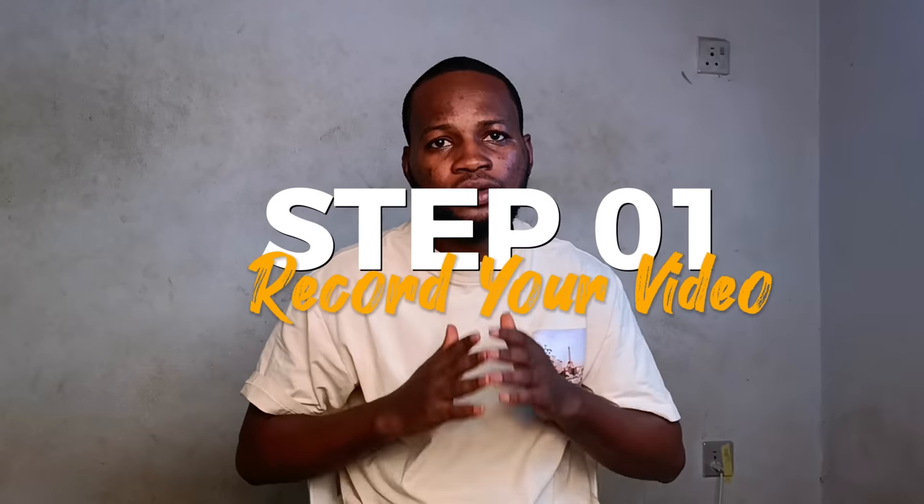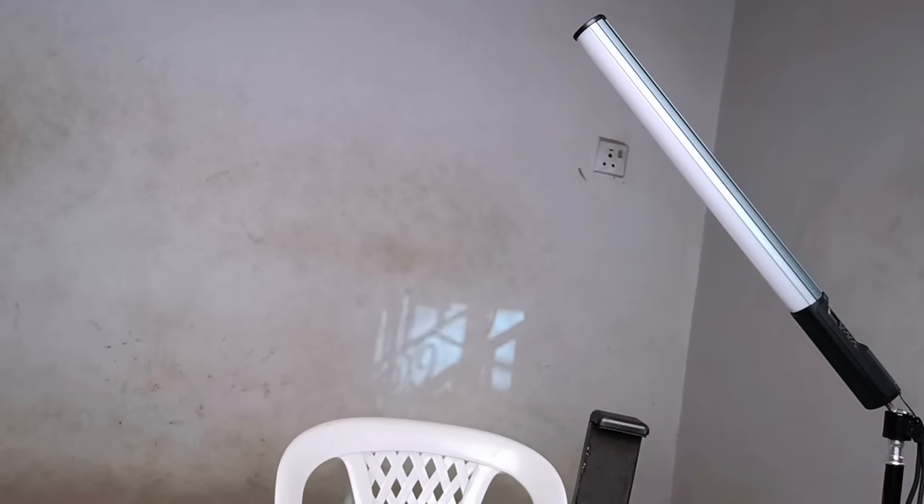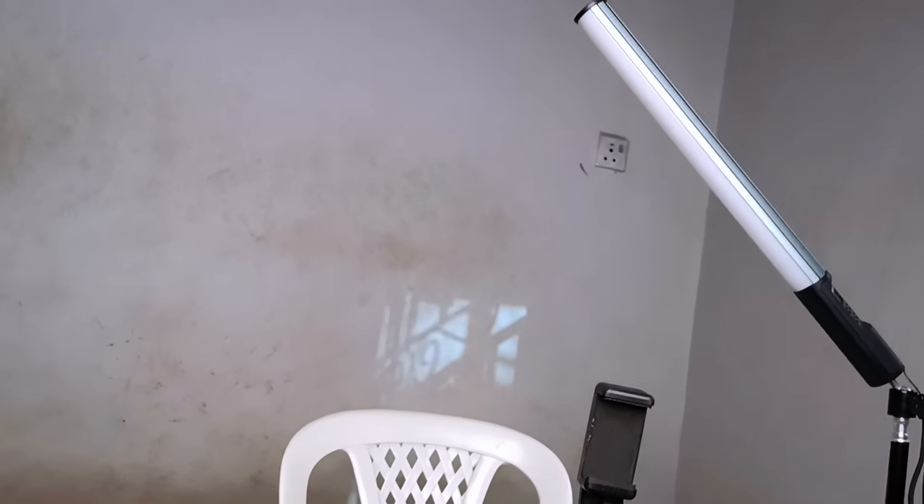The first step is to record yourself. While recording yourself, you want to make sure that you have good lighting. Right now I have my studio lights facing me and the RGB lights on my left-hand side. But if you don't have any lights, maybe just only one light, you can just have one light facing yourself.